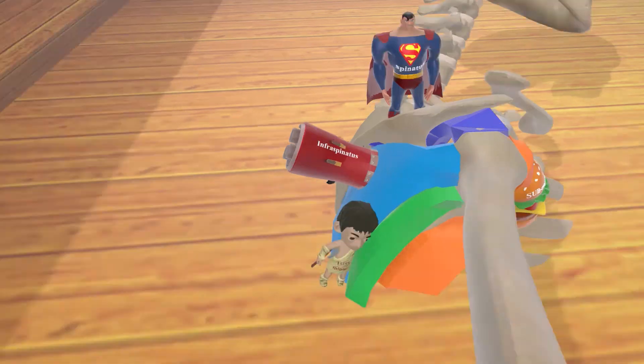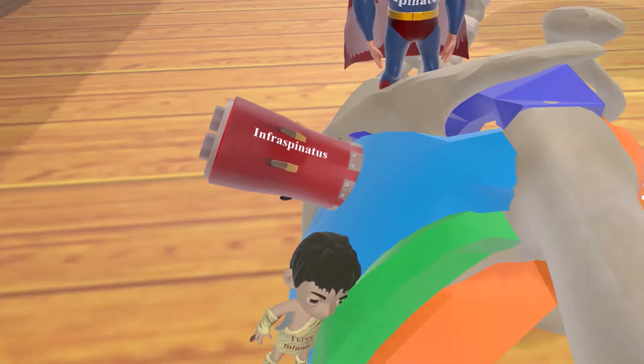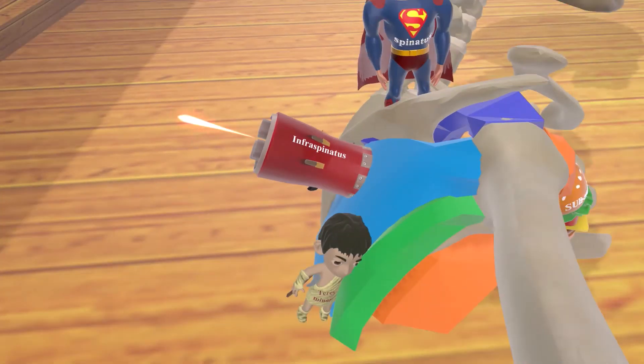Here we have the infraspinatus in blue. On the infraspinatus, we see this infrared gun, which shoots out infrared light — infrared for infraspinatus. And just like teres minor, the infraspinatus is involved in external rotation.